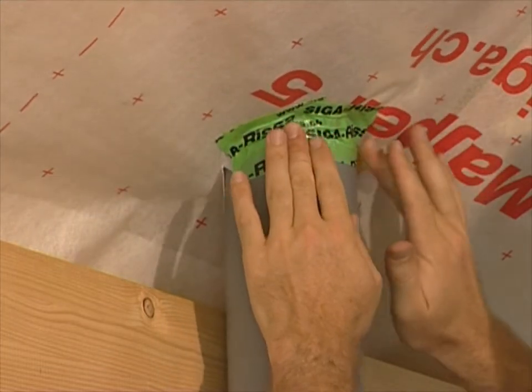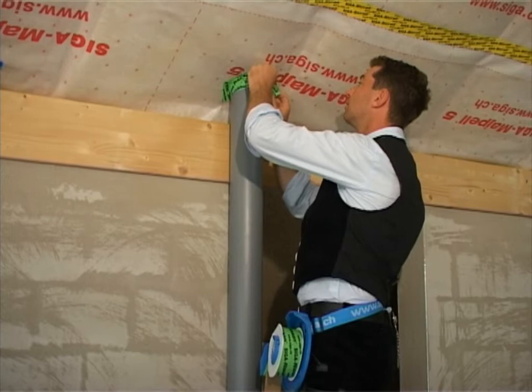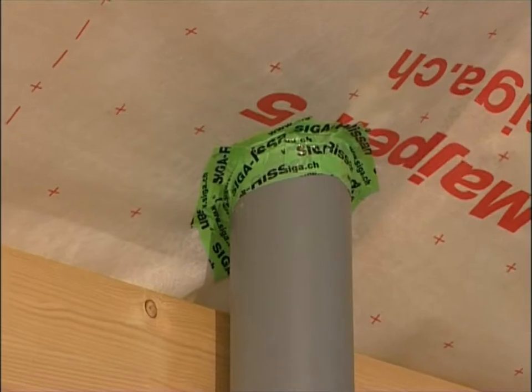Apply RISAN without tension, half to the pipe and half to the vapour control layer. Apply RISAN in layers.